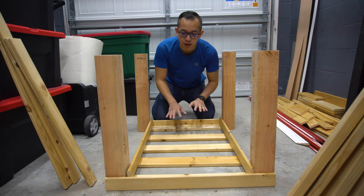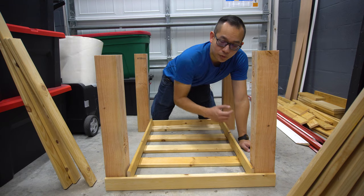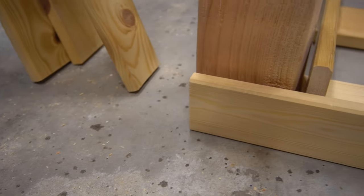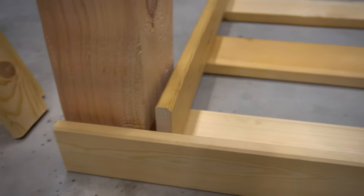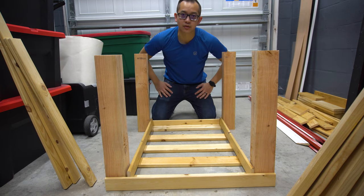This is the basic layout of what the bottom bunk will look like. What I plan on doing is cutting out notches within the 4x4s so that the bed frame can be embedded into that wood. It's also easy to imagine what the top bunk will look like — just imagine the bottom bunk elevated two feet above the ground.